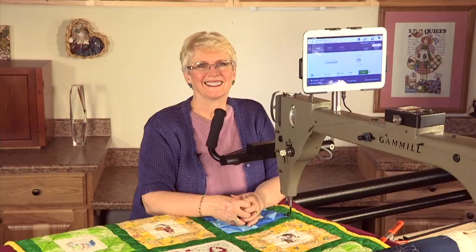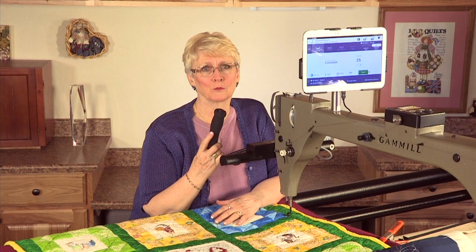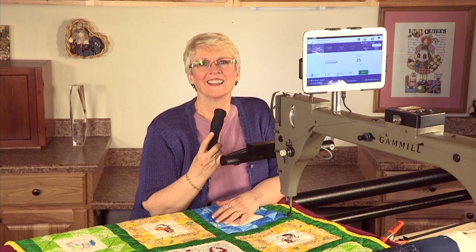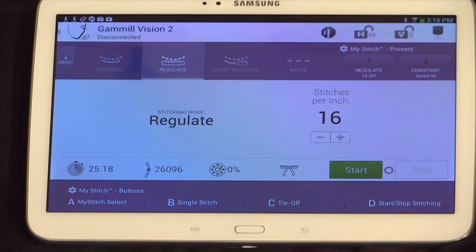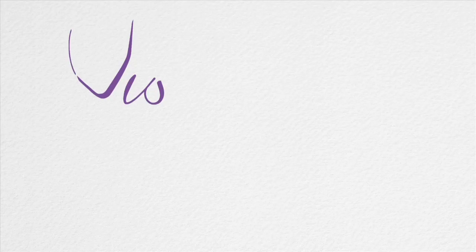I've been teaching more than 20 years and I believe left-handed students have had to conform to the right-handed world when it comes to long arm quilting — but not anymore! Now with the new Gammill Vision 2, left-handed quilters can easily customize the quilting machine to their own comfort and needs. My stitch, my vision, my Gammill.